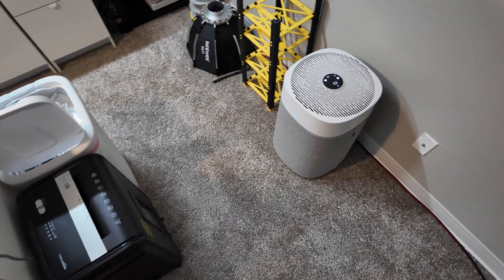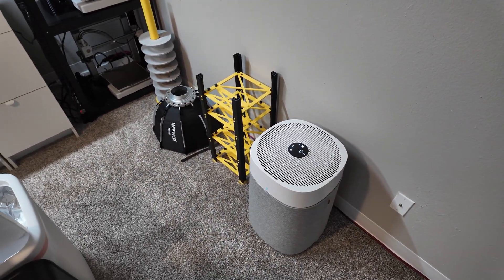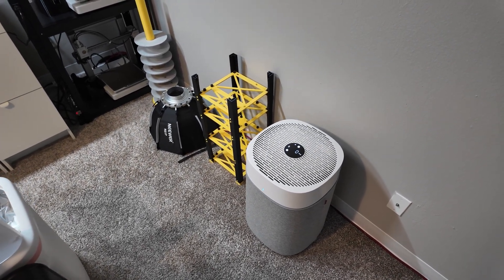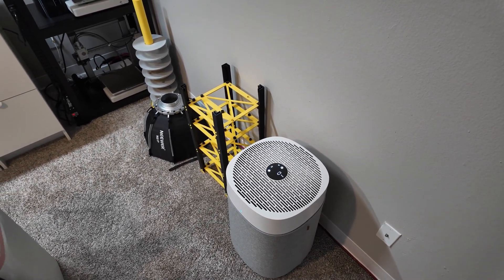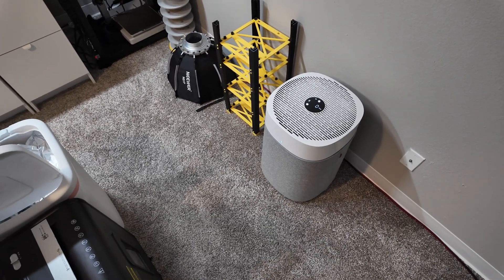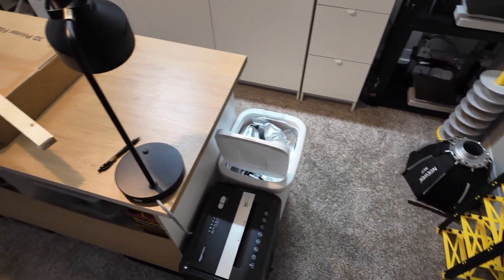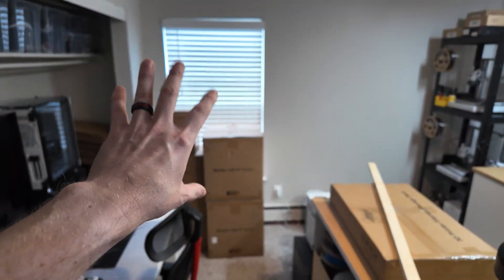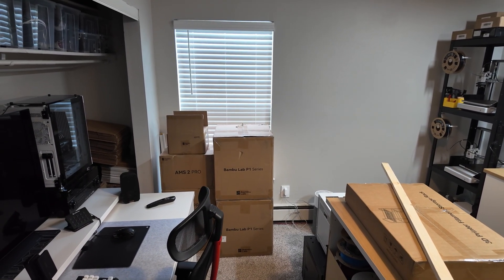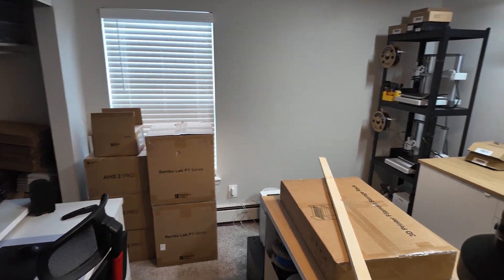Got a giant air filter here. Hopefully this will help with any of the toxic fumes from whatever I'm printing. I primarily use PLA and PETG, but I might want to get into some other stuff, and if I do I'm going to need ventilation. I feel like I can rig something for this window to exhaust ventilation, but that's going to be a little bit down the road. Got to tackle one project at a time.